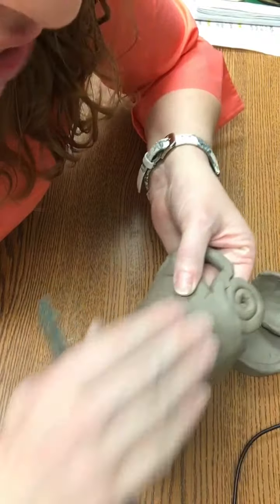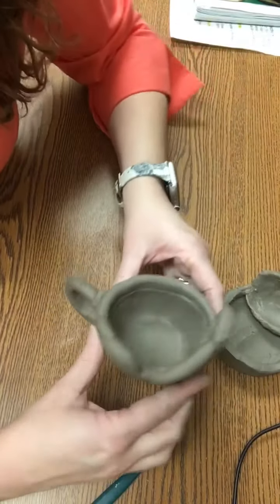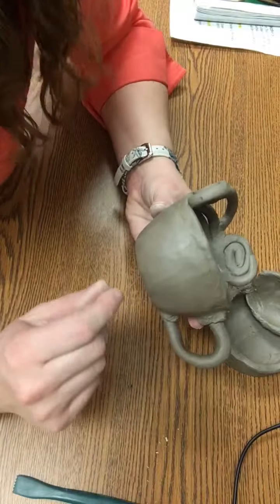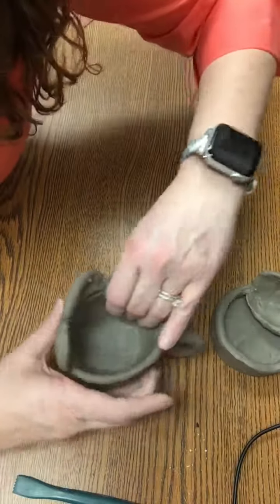Impressing — we did that with our slabs last week — that's where you take a leaf or any texture and push down to get that texture. So today and tomorrow I want you to be thinking about your overall design, because once it hardens, that's how it's going to look when it comes out of the kiln in about a week. Then we'll glaze it — that's painting it with a special glaze — and put it back in so it can harden and become the final piece. Good luck today.